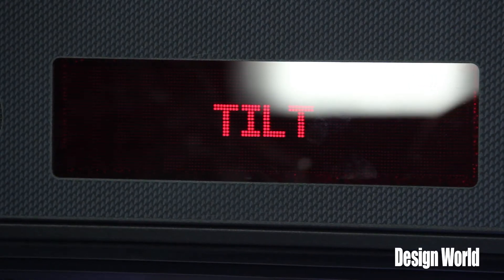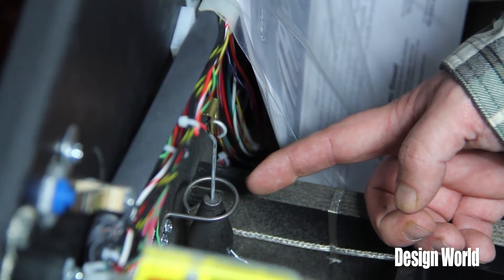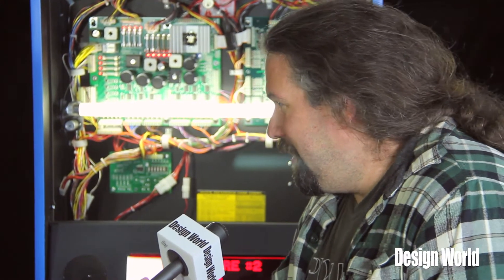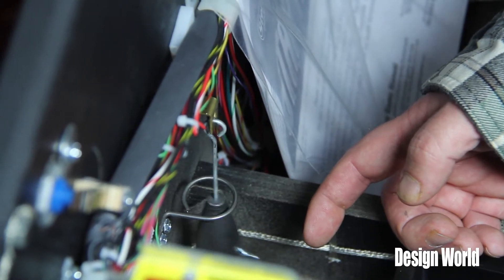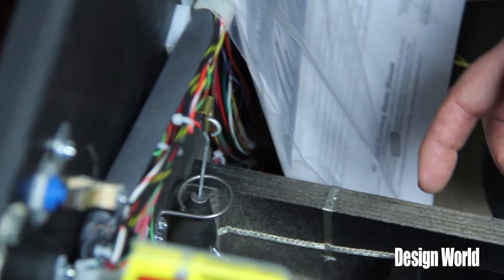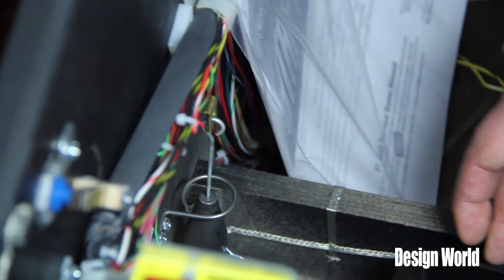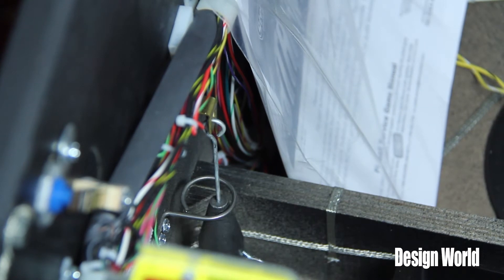What does the tilt mechanism really consist of? The tilt mechanism is just a weight — basically a plumb bob, suspended — and if you nudge the machine too much, it'll connect with the wire ring that circles it. It's a really old-fashioned technology, not really modern, but it does the job really nicely to determine if somebody's actually shaking the machine or not.